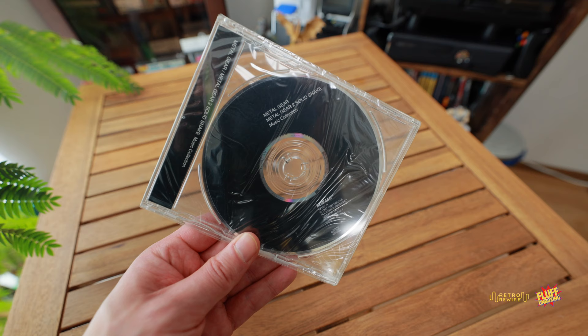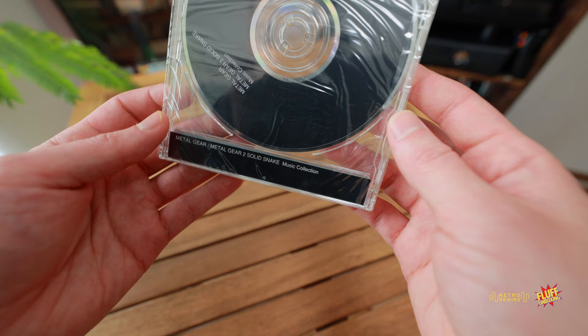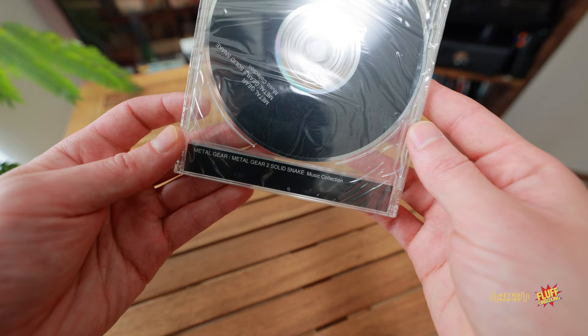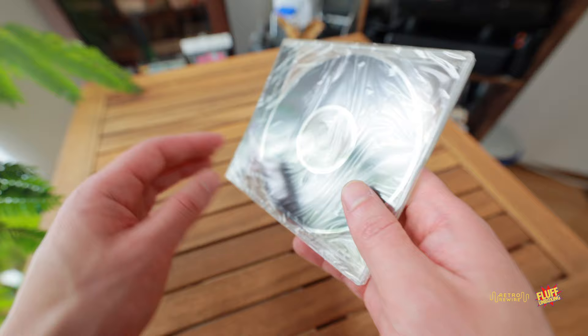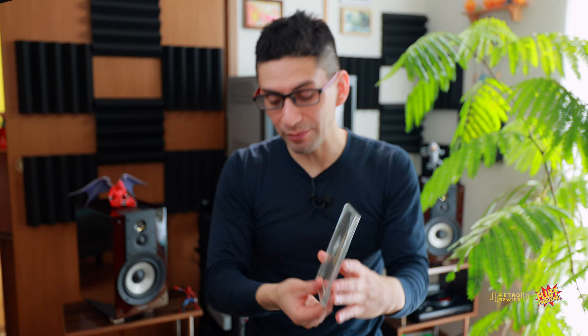The next item is the music collection soundtrack. Up top it has Metal Gear and Metal Gear 2 Solid Snake. There are no inserts — maybe they're part of the book we just saw. Incredibly, this soundtrack is still sealed — I can't believe it was in the junk section sealed.